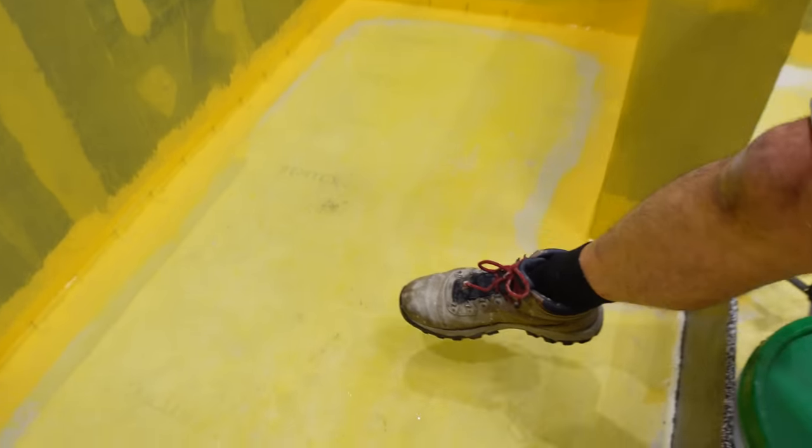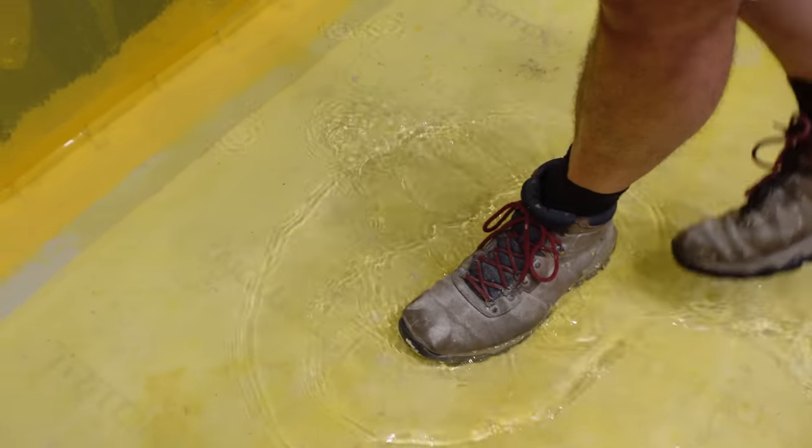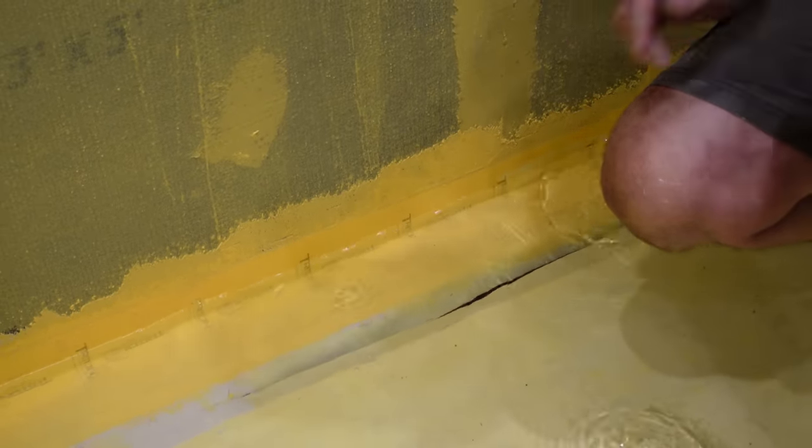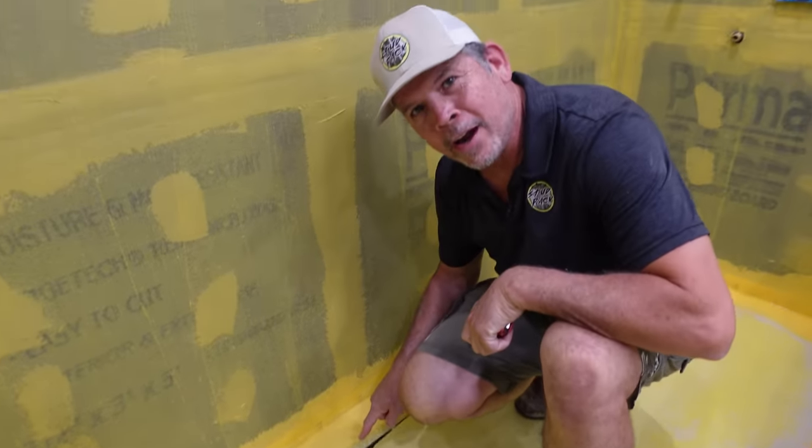Let me step inside and now we're going to check our slope and see how well our drain does. There we go — got a little vortex right here. They'll be drinking that in New Orleans tonight.